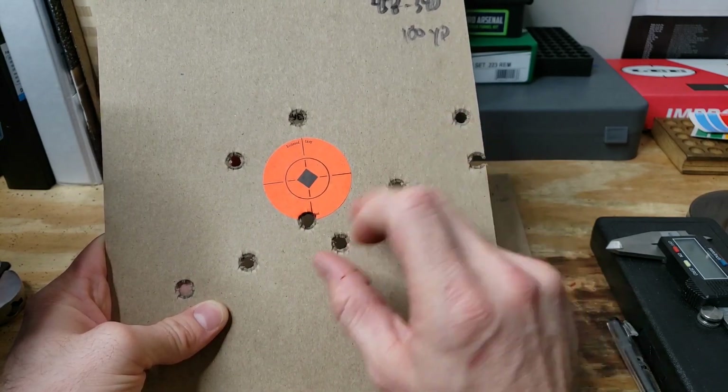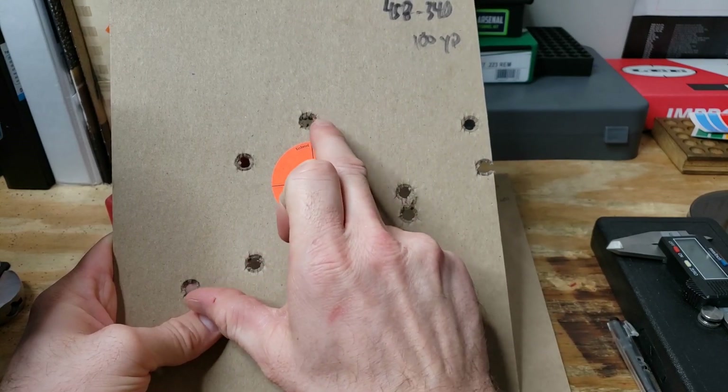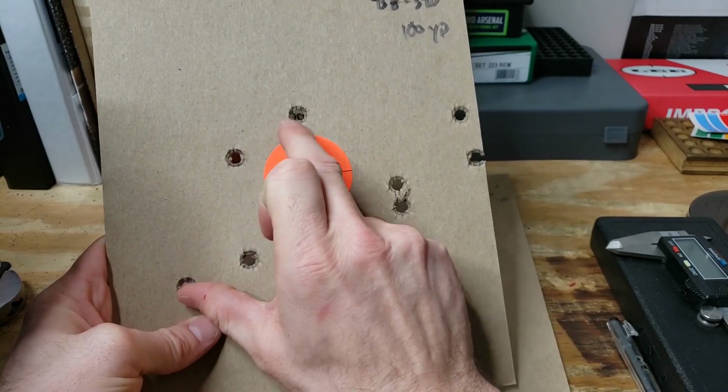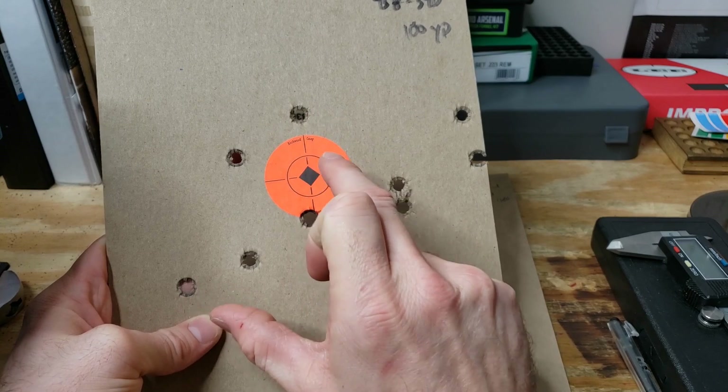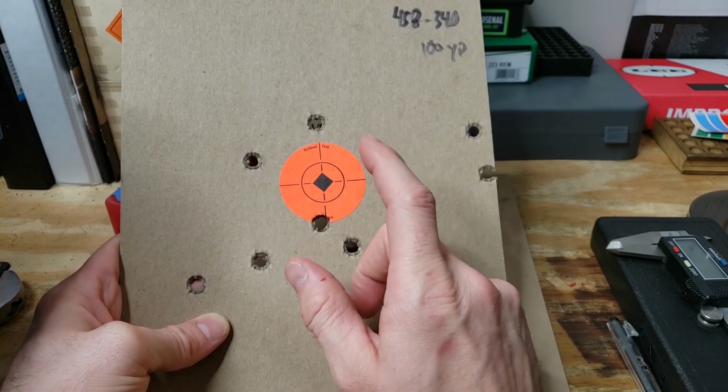The final five shots of the day are on camera here. Roughly five inches at 100 yards. I know that's not impressive, but we were testing cycling, which is what I'm excited about.